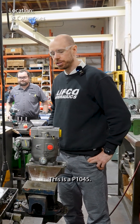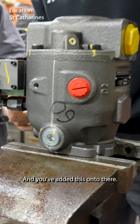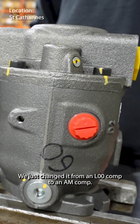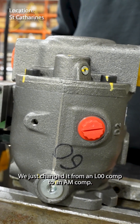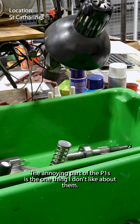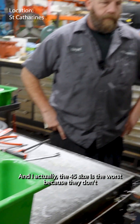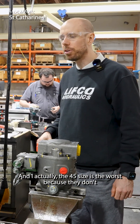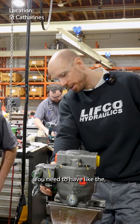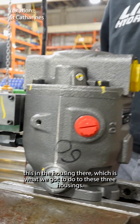Looks like you're adding a torque control on this. This is a P1045 and you've added this onto there. This was a torque control — we just changed it from an LO comp to an AM comp. What we're doing is adding torque controls to these three. You need to have this feature in the housing, which is what we've got to do to these three houses.